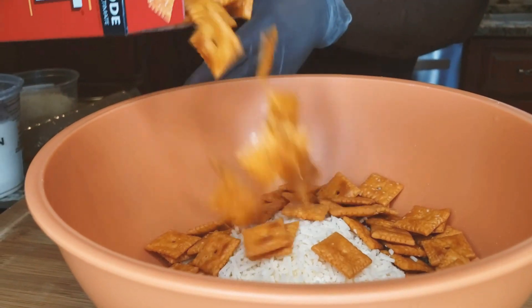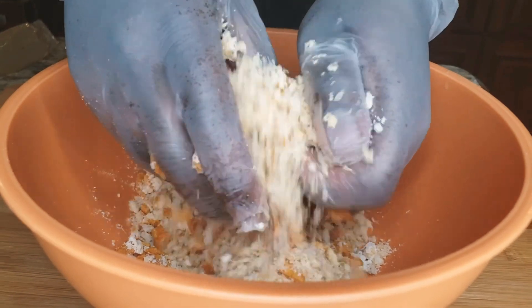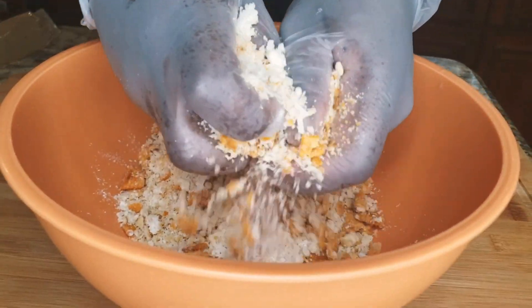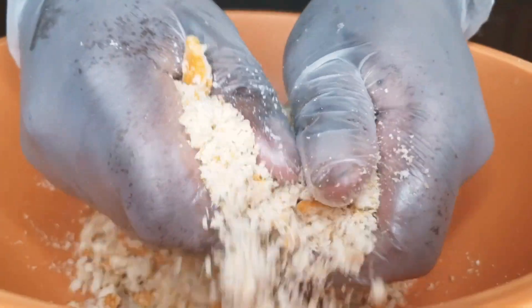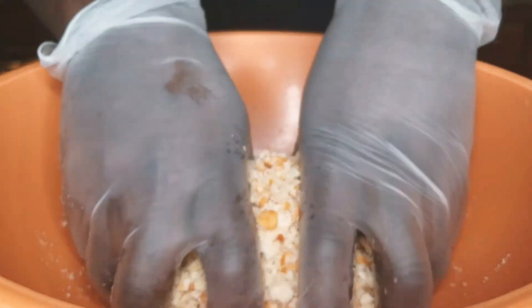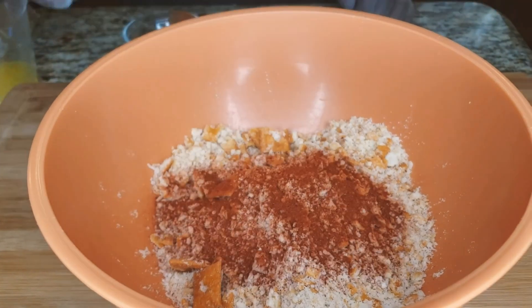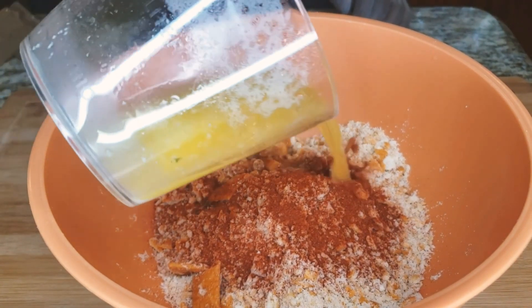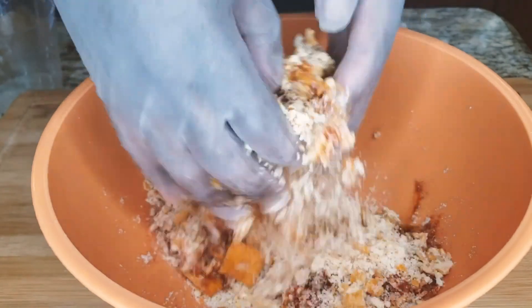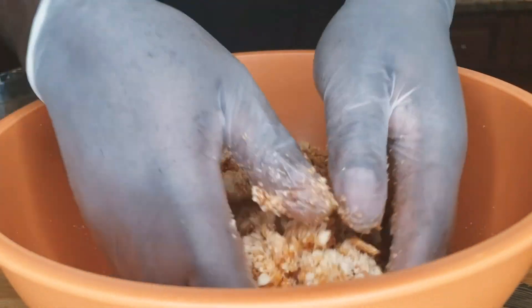So what I do to make my crust or topping for my mac and cheese: I put some cheddar cheese, some Cheez-It crackers, some Ritz crackers, some grated parmesan and shredded parmesan, a little bit of unsalted melted butter, and a little bit of paprika. Mix that all together.